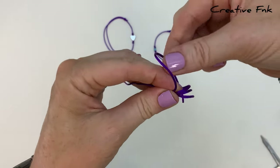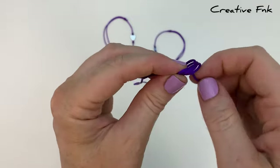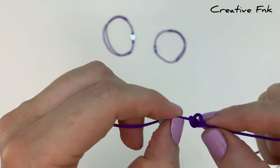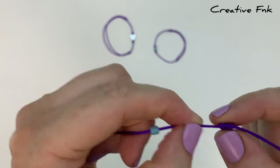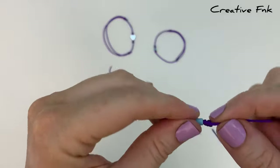Take this end piece and bend it around to poke it down through all three of those loops, then gently work all the threads down nice and tight, pulling in each direction. You should have a nice tidy tight barrel knot that holds your bead in place on one side. Just slide that bead up against your knot.